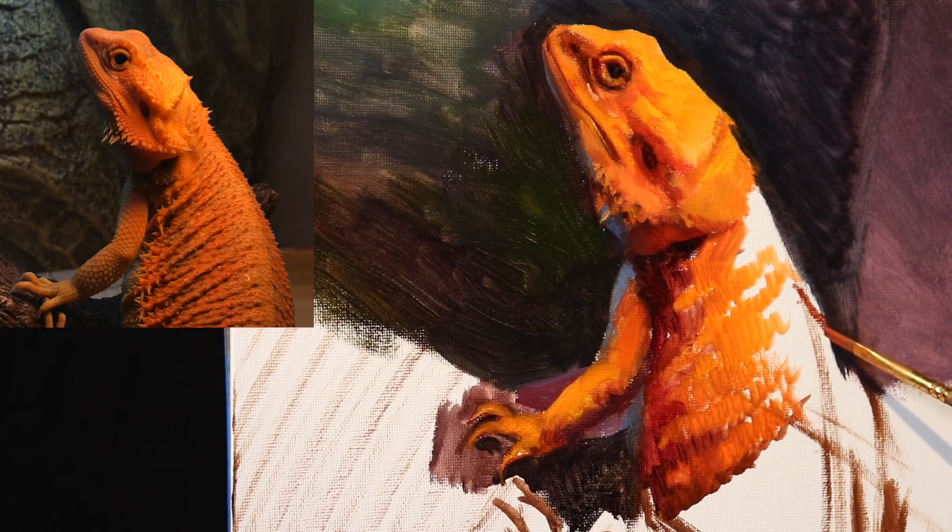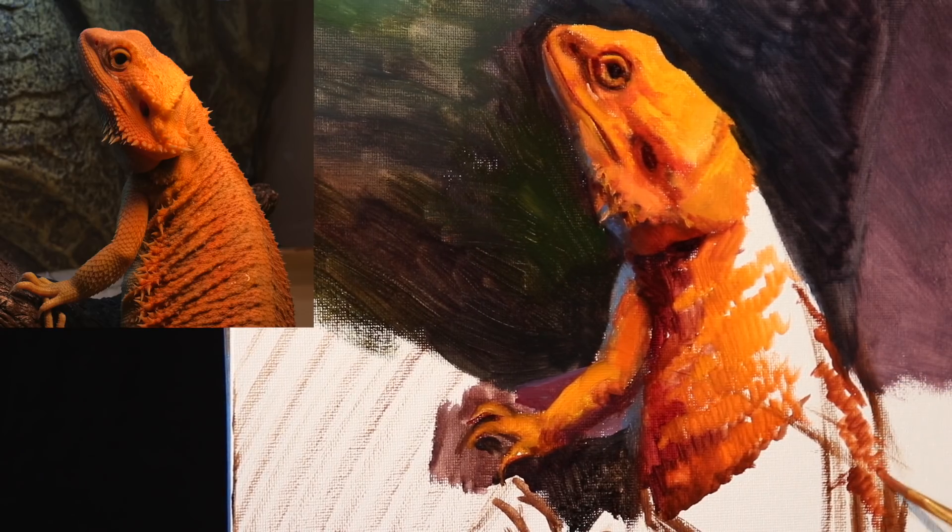That center line is actually going to indicate the spine of the bearded dragon right there. The spine is a very simple element to lose track of — just because of the coloration of my bearded dragon, that orangey kind of tint. But just making sure that that center line is followed is a very, very important thing.